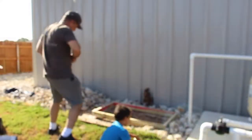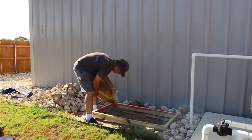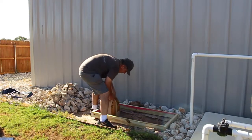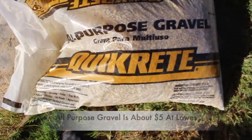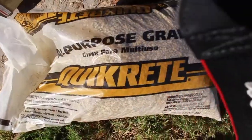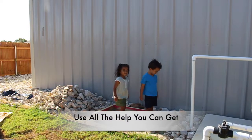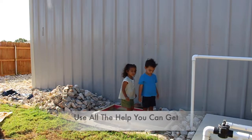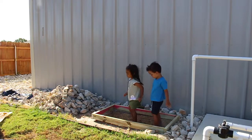The next step is to install gravel onto the foundation. I use two 50-pound bags of gravel to ensure good drainage. I got the all-purpose gravel from Lowe's for about five dollars per bag. Once the gravel was laid down, I had the twins go ahead and pack it down and make it as level as possible — and they clearly had a good time helping out.